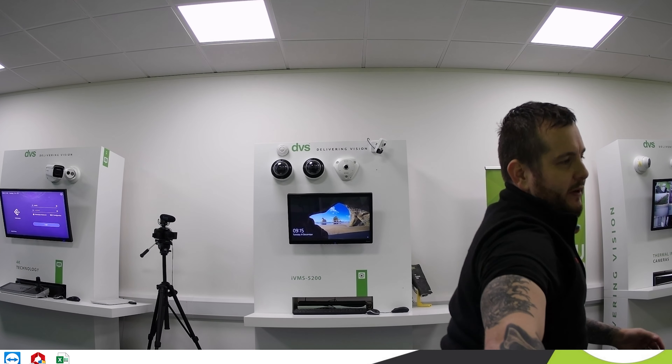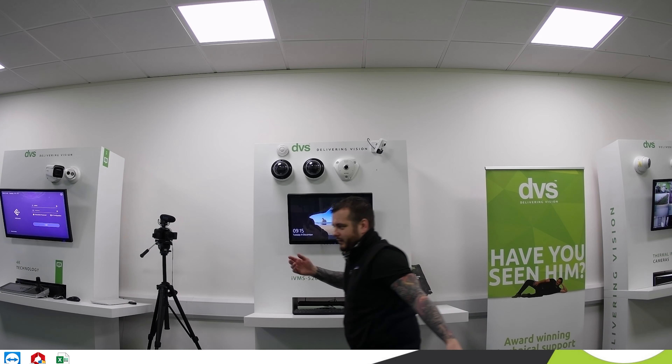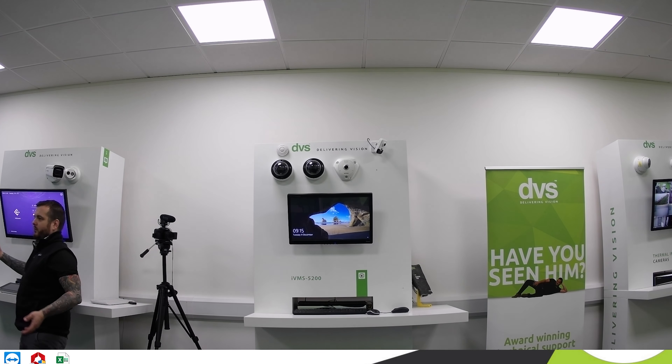The good thing about the 4K camera is you could use it to monitor a room. If you're doing a conference or you're in an education setting, the 4K gives a nice wide field of view but also gives you that greater detail. So you can see who's there and make sure they're paying attention. Because it's a wide field of view, you can walk around and get an idea of how much room it will cover.